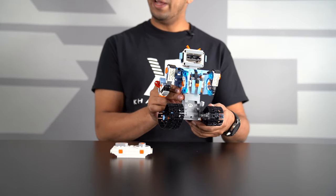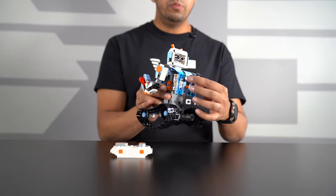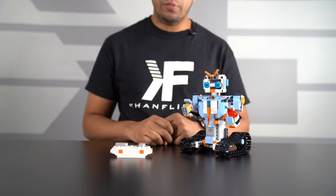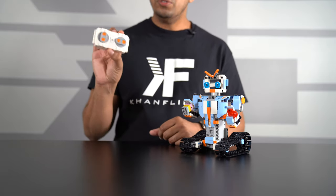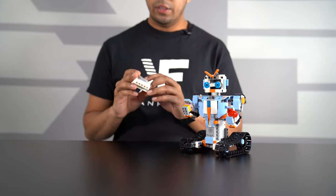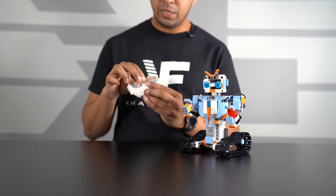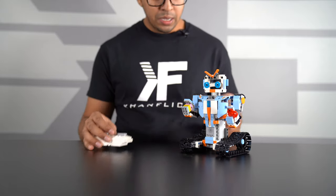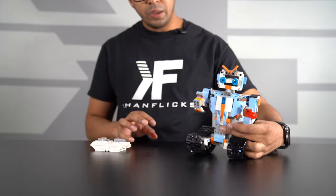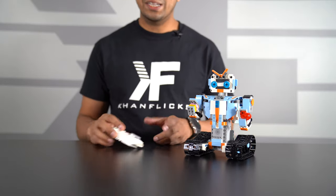It has some jet packs on the back that you can move around a bit — other than that, pretty straightforward. The remote control takes two AAA batteries, so just keep that in mind. There's an on/off switch on the robot, so just switch that on and there'll be a blue blinking light. Then there's a switch on the remote as well — go ahead and flip that and it'll connect right away.